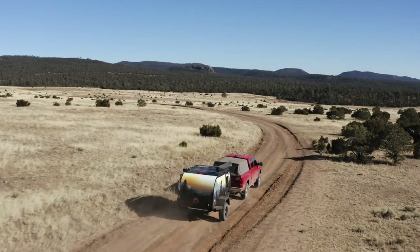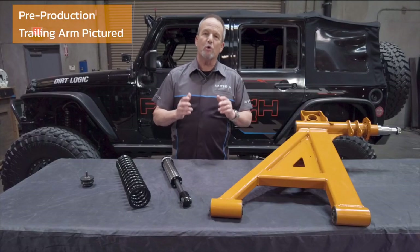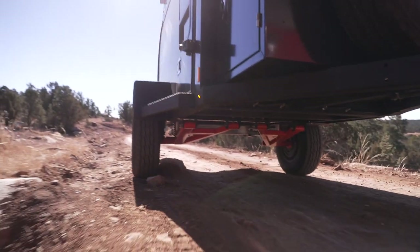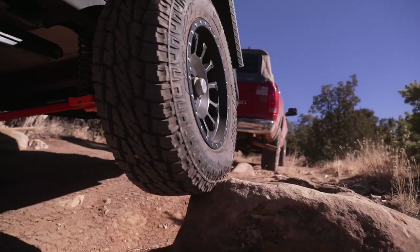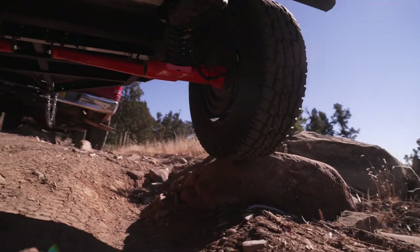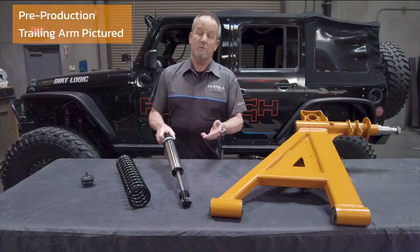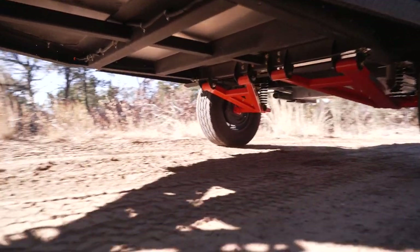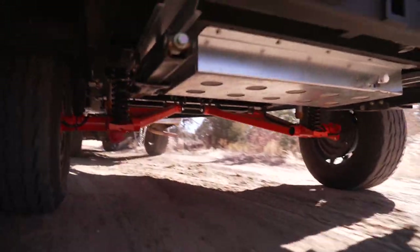On the performance side, we are able to achieve an unheard-of eight inches of wheel travel with this system, which is going to allow you to traverse any terrain. The suspension is controlled by our top-of-the-line Dirt Logic two and a quarter inch shock, which features a stainless steel body for corrosion resistance — essential off-road. We did extensive ride testing to ensure the best ride quality on and off-road, loaded or unloaded.